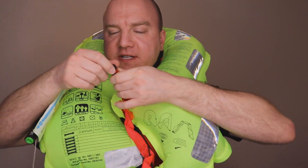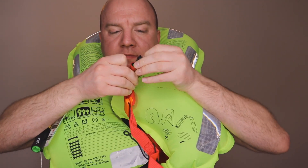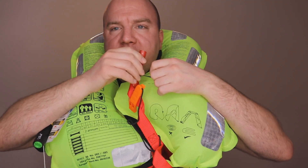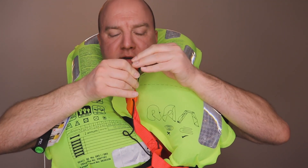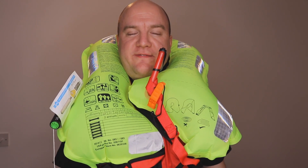If you need to, you can take this cap off, turn it around, and deploy a bit of air to top it up, then put the cover back on. You've also got a whistle you can pull off and use. The reason I did this is because this jacket is due to go for a service, which means they're going to deploy it anyway — so we might as well film it and have a look.